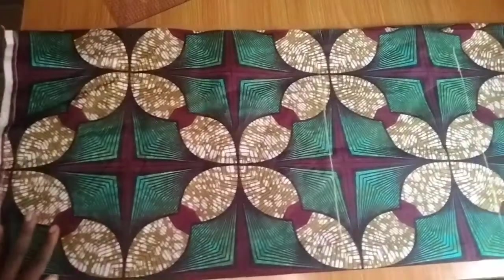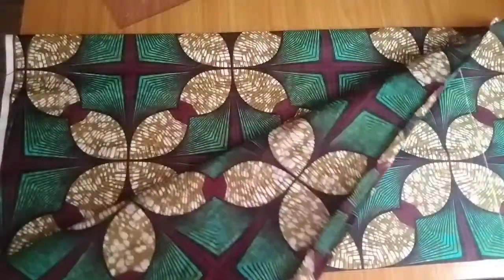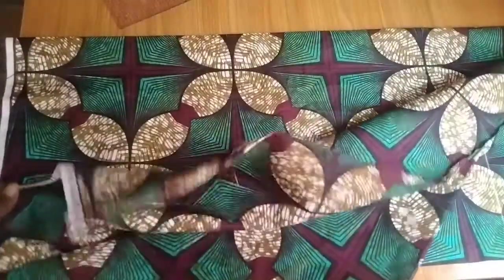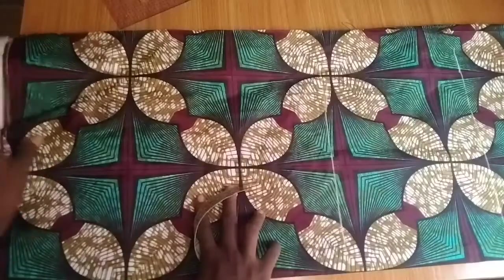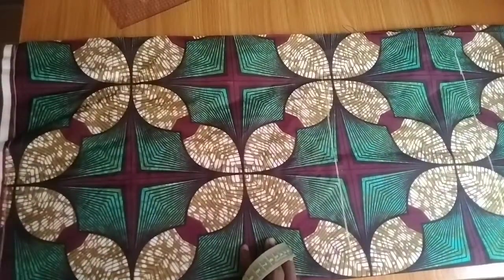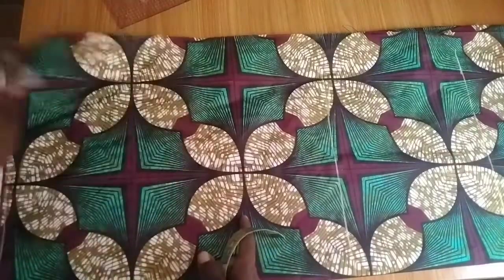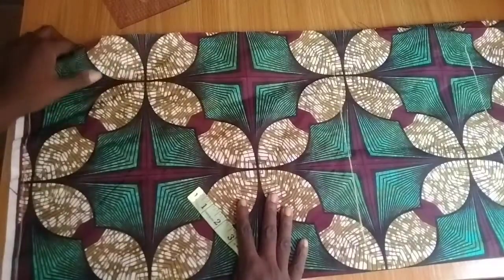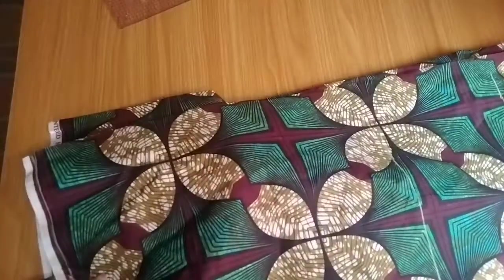The waist circumference is 28. I should mention that I folded the fabric into four. I'm using 1.5 yards — that's one and a half yards of fabric. You will need fabric depending on your body size, so just get the right amount for you. I folded the 1.5 yards in half, then in half again, making it folded into four.